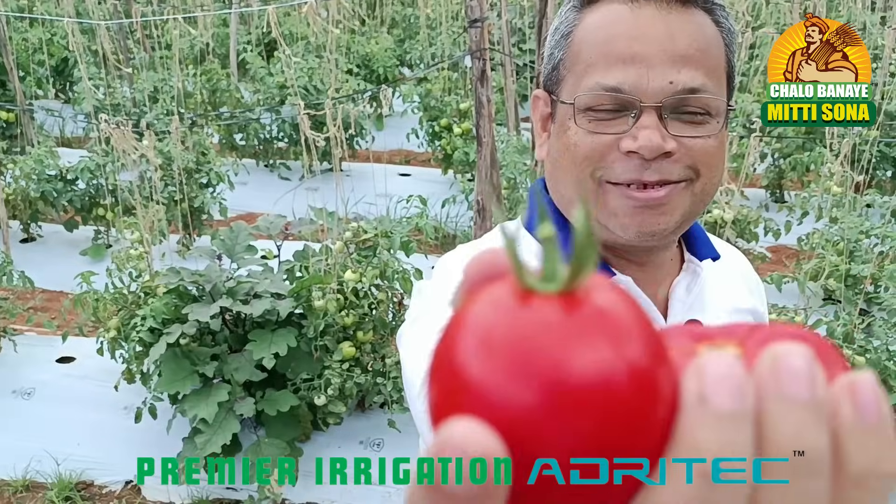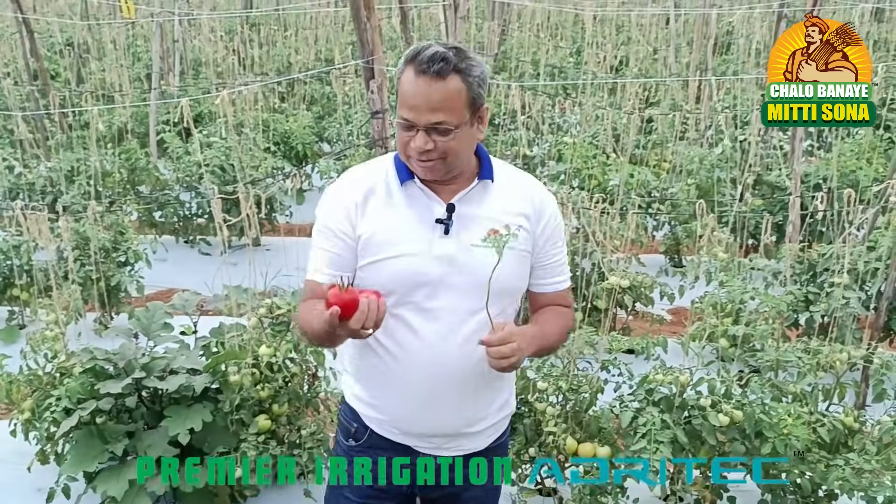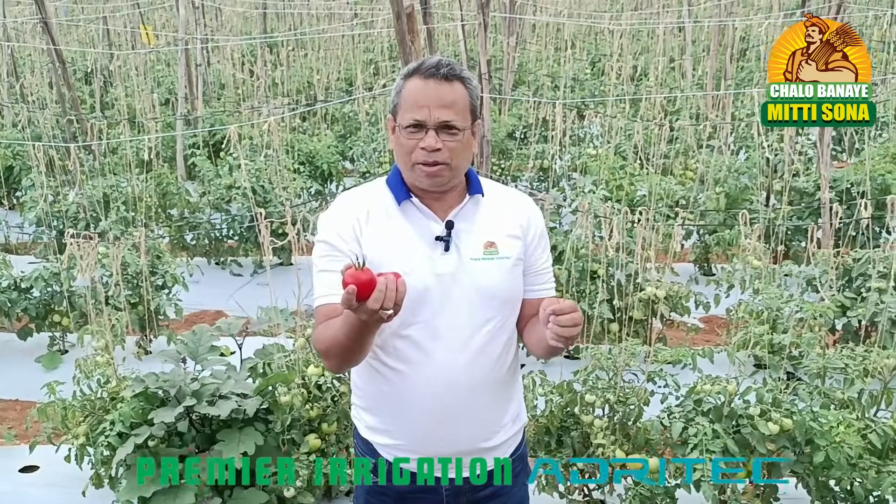What is this? Is this tomato? If I say no, you are wrong. This is not tomato. This is called Brimattu.